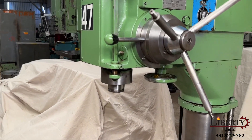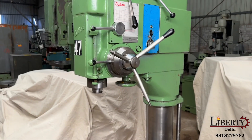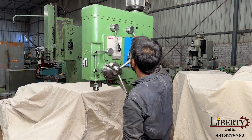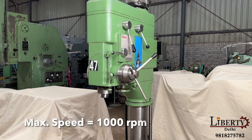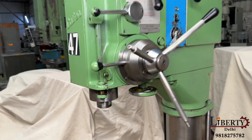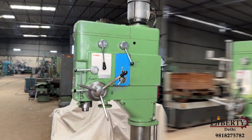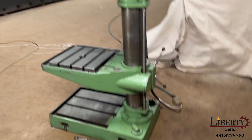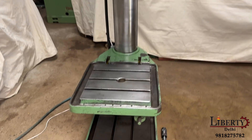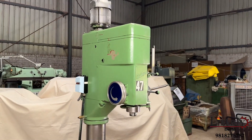The maximum spindle speed demonstrated is 1000 rotations per minute. It is an all-geared type KBAR heavy duty pillar drilling machine having a drilling capacity of 1.5 inches. The machine is in overall excellent working condition and all the features are working perfectly fine.